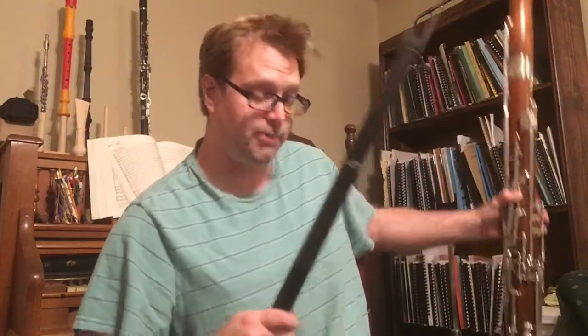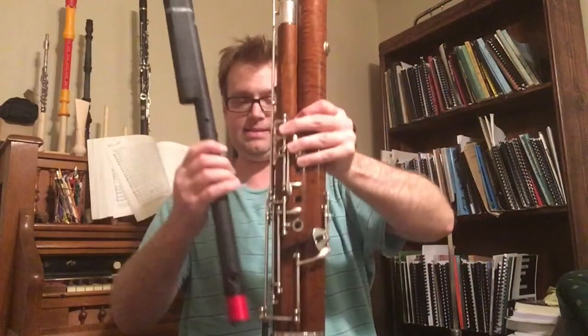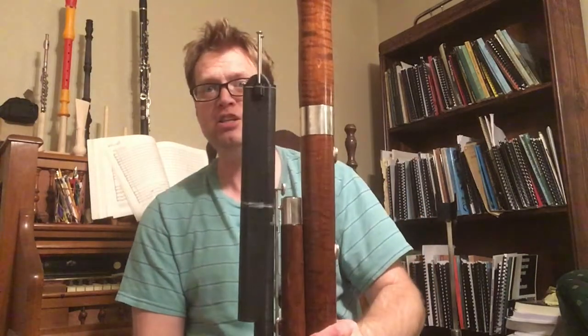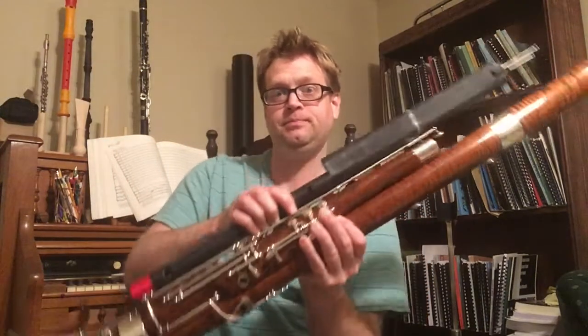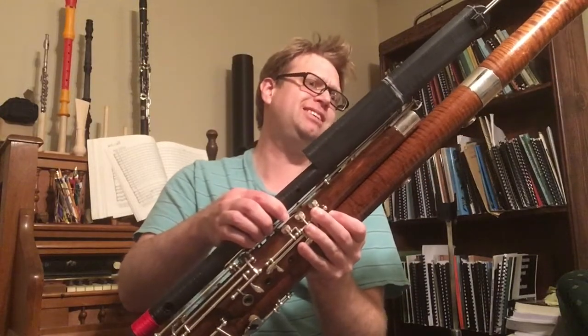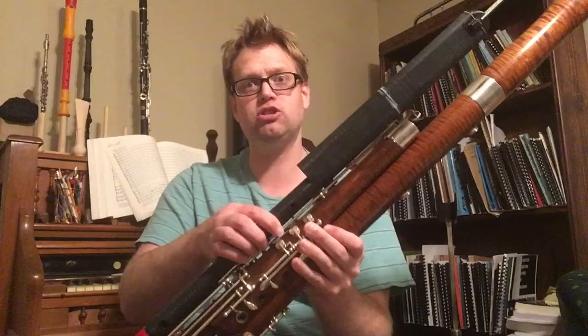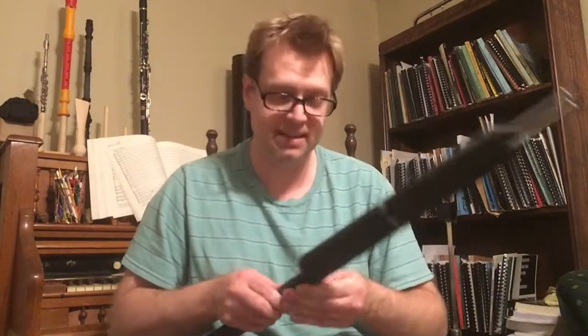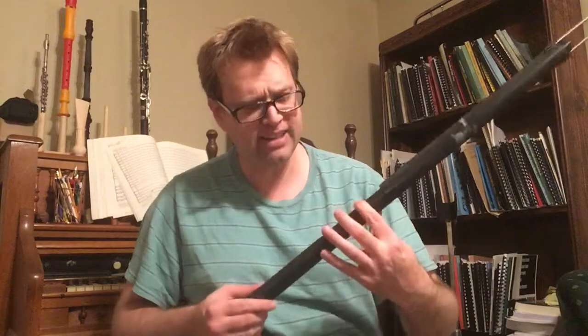To compare that with a regular bassoon — putting the joints side by side — it is about seven inches or so taller than the bassoon's wing joint. This is obviously because it is such a much taller instrument overall.